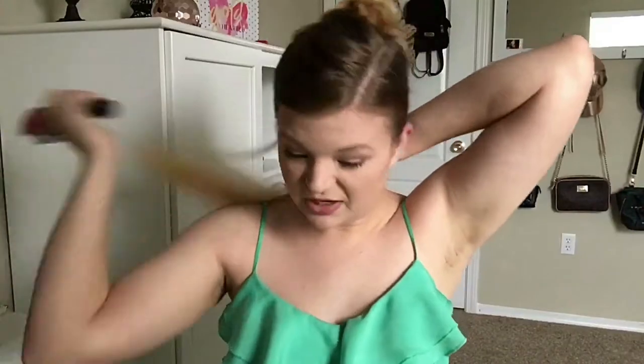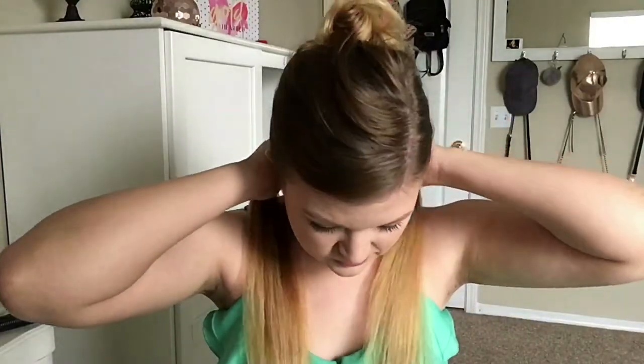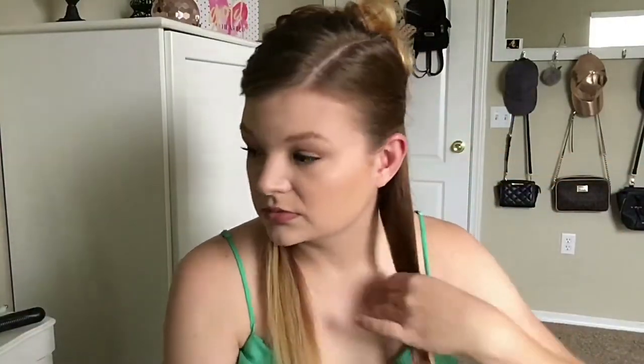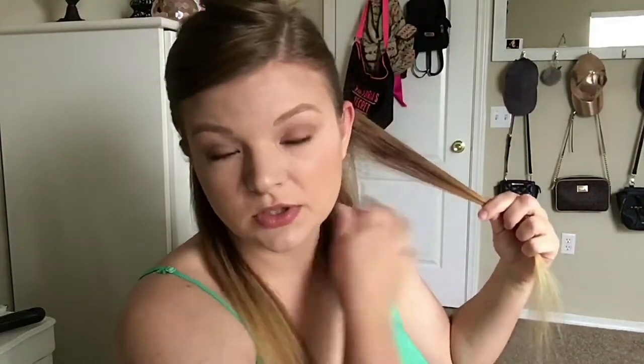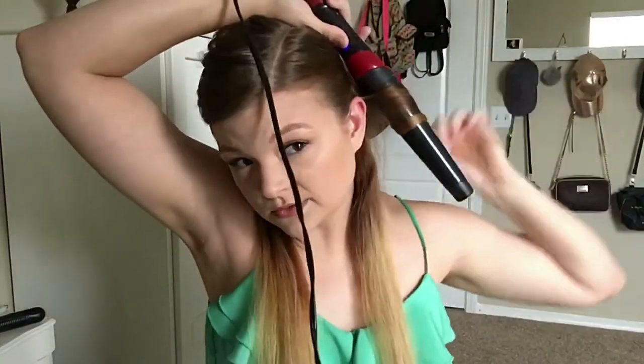I'm going to use a clip because I'm going to put my hair halfway up. I put my fingers through to about three sections, and when I start at the bottom, I start from the front to the back and I'm just going to wrap it around.